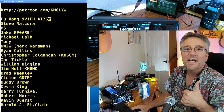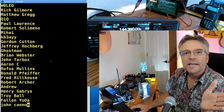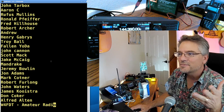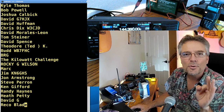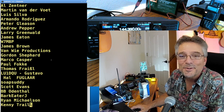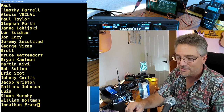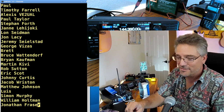You've been with me the longest — Steve, Brian, Jake, Michael, Tony, NW2W, Christopher, Ian, Tickle, Bill, Buddy Brown, Kevin King, Barry. Someone mentioned we need a teleprompter — I run a Linux desktop so I'll see if I can get teleprompter software for Linux to scroll names and really up the production value here at KM6LYW Radio. Hal Folgar, Soap Setty, Leonard Isham, Jeremy, Wolfgang, Graham, Chris — thank you everybody, I really appreciate it. Mark, Alzeth, Scott, Craig — my name is Craig, and I am in cool California, and I am clear.